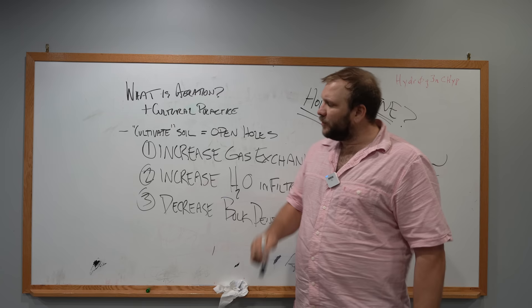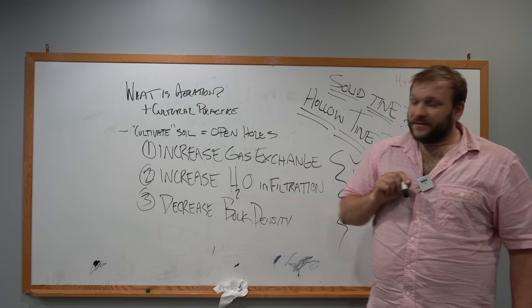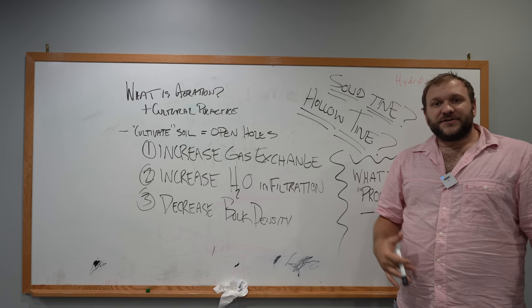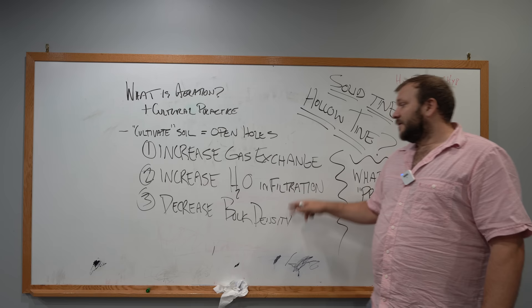Number one, you increase gas exchange. This is the ability for CO2 to leave the soil and the ability for O2 to enter the soil. Number two, you're going to increase water infiltration. This can be very important, especially coming out of hot, dry periods where soils can become hydrophobic and resist the infiltration of water. So plugging the ground with either a solid tine or a hollow tine aerator is going to create space for water to infiltrate.